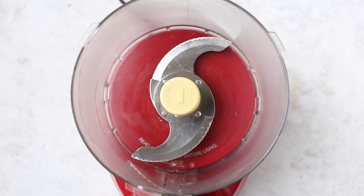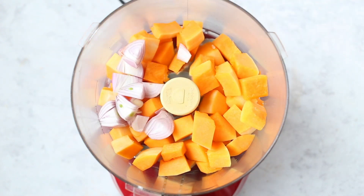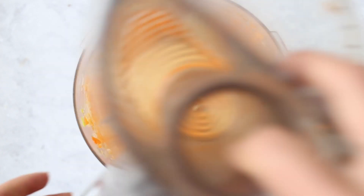To get started, we are going to add some cubed butternut squash into our food processor. You could either buy pre-cut or do it yourself. We're also going to add in some chopped shallot as well as two to three garlic cloves. Pop the lid on and process until it's ground up — basically just looking for the butternut squash to be a finer texture. When you remove the lid, it should look something like this.